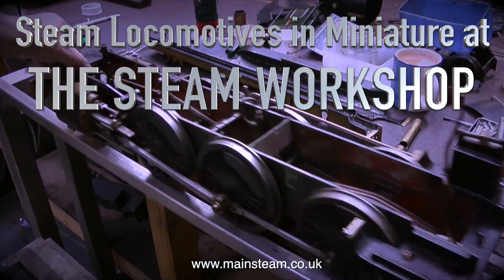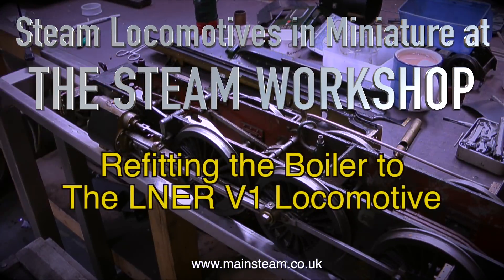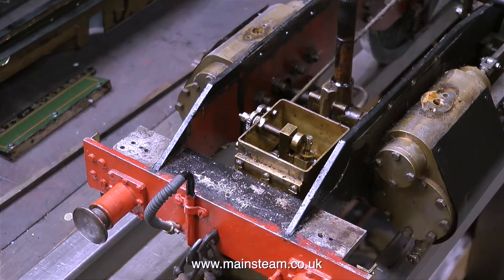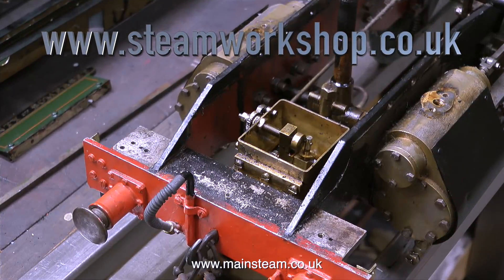Steam locomotives in miniature at the Steam Workshop. This one's all about refitting the boiler to the LNER V1 locomotive, but this is not a V1 locomotive — it's what's left of a Great Western County class after Phil dismantled it.